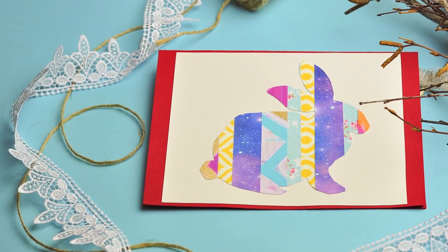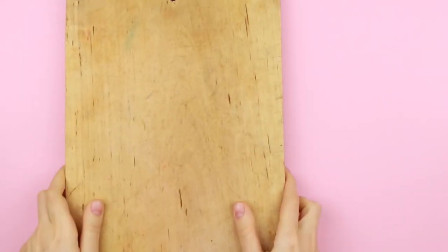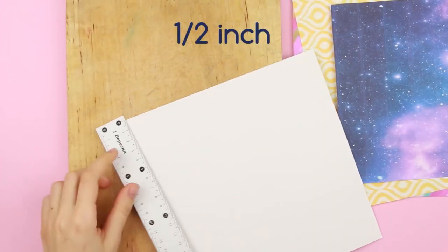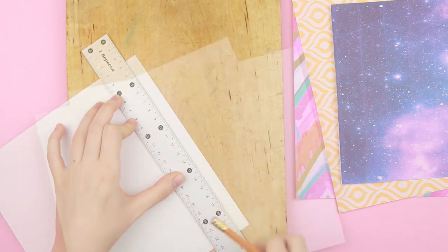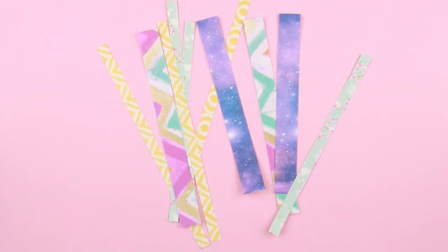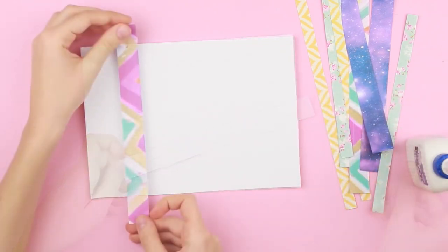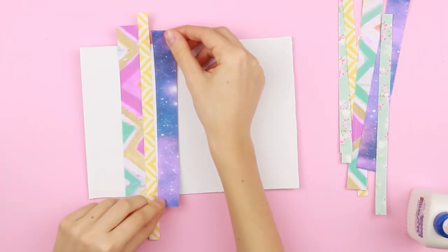In our tutorial, we'll make a lovely rabbit card quickly and easily. We'll need colored cardboard and patterned paper. Lay a cutting board, take the patterned paper, turn it over, and mark off half-inch strips using a ruler and a pencil. Cut out the strips with a craft knife. Place the strips on a piece of paper using white glue, attaching them next to each other without gaps, alternating thin and wide elements of different colors.